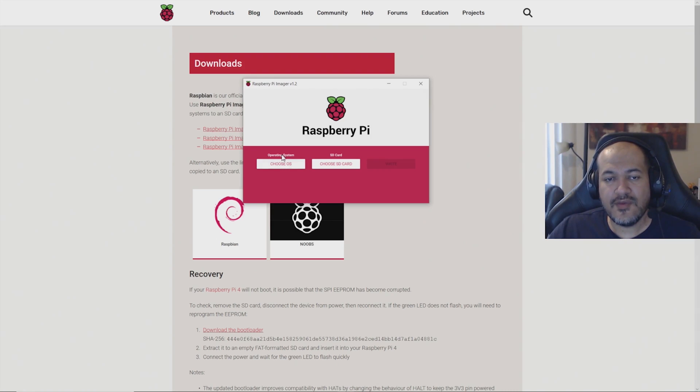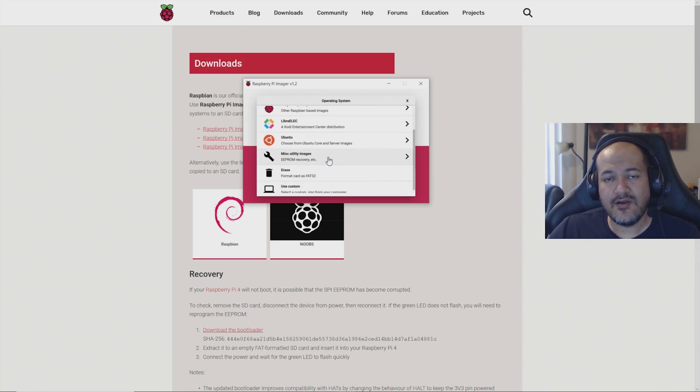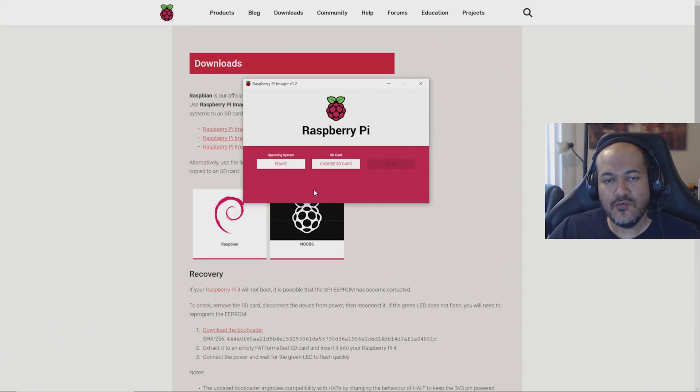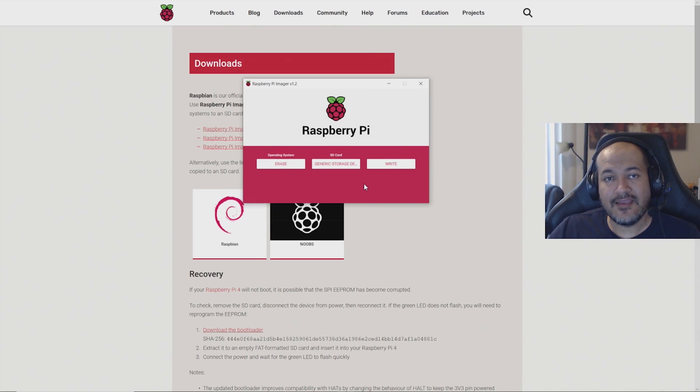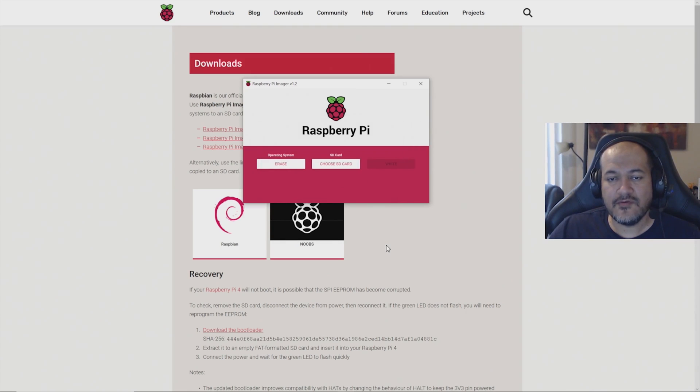Now you'll see the Raspberry Pi Imager on your screen. First, go to Choose OS and scroll down to Erase to format the SD card as FAT32 — this ensures there are no problems from incorrect formatting. Then choose your SD card. Be very careful not to select the wrong drive, as this will delete its contents. My SD card is drive K, which is 64 gigabytes. Select your drive, click Write, and once it's done formatting click Continue.